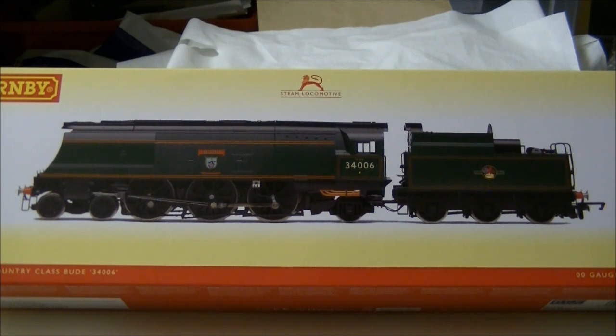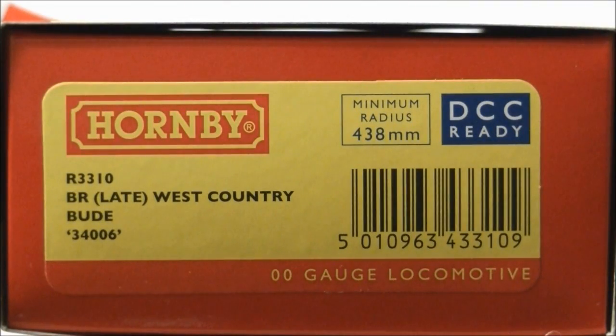Currently there are 4 unrebuilt West Country and Battle of Britain models in the Hornby range, including R3115 Exeter in BR Early Green, Hornby Club exclusive R3249 Manston in BR Early, R3300 Sir Winston Churchill as part of the Sir Winston Churchill Funeral Train Pack, and this sample R3310 in BR Late with extended smoke deflectors.